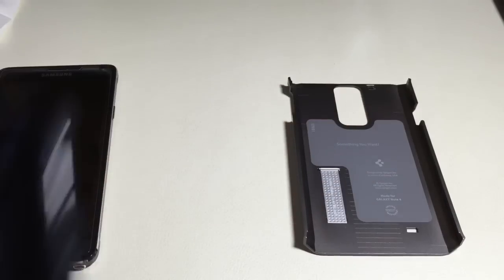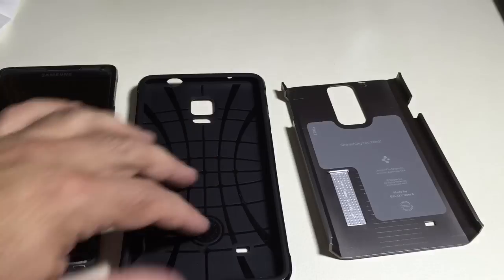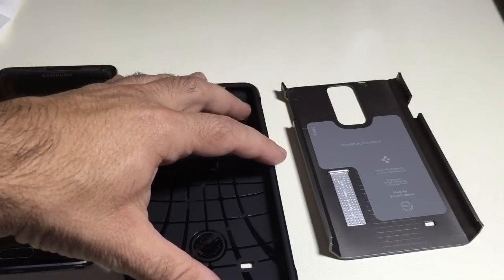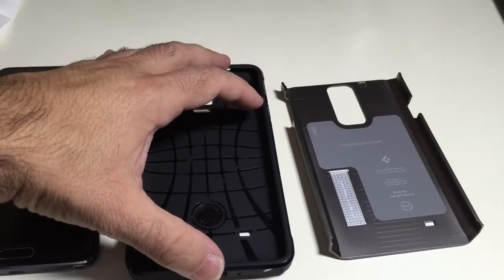Here what you have is your TPU material. It has a design pattern in here so that it disperses impact once you drop your phone.